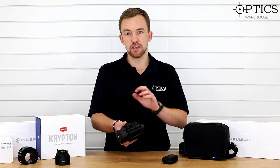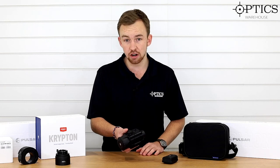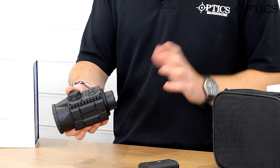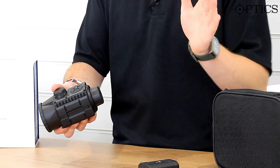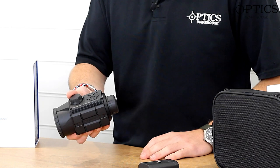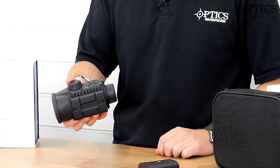Another big thing with the Krypton is that you can use it as a monocular. Unfortunately I don't have a monocular piece with me today because we've actually sold out of all the monocular pieces, but all that does is literally just clip on and then you can use it as a monocular. It also comes with a nice lanyard in the box that you can wrap around your neck, so if you need to put it back onto your rifle scope you can do so easily.